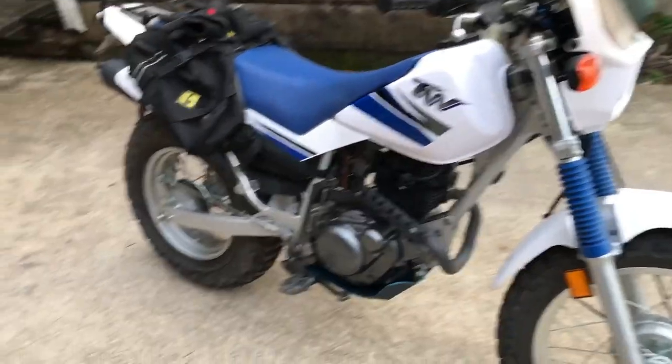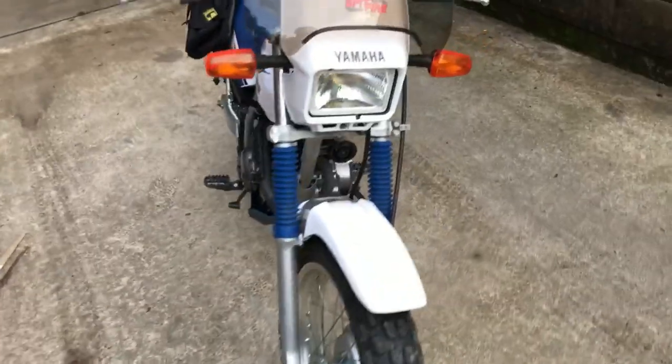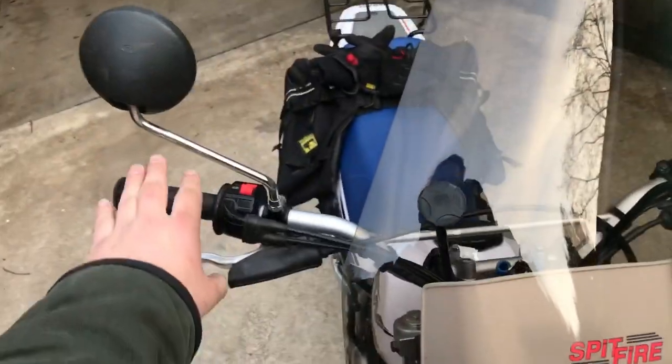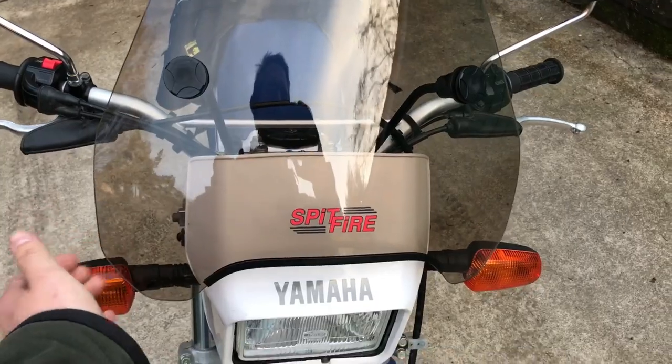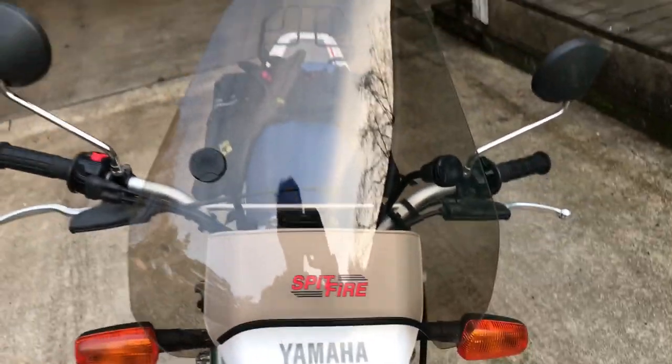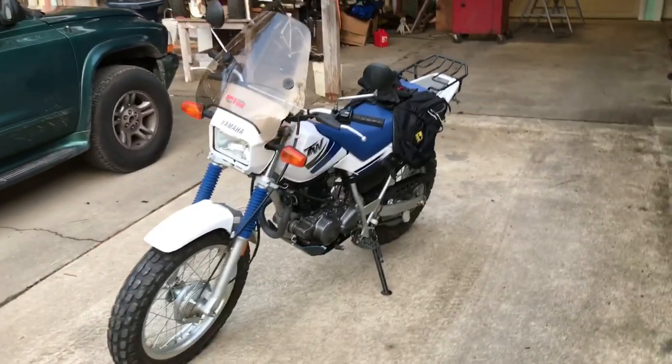I put the Wolfman side bags on — I've kept those from every dual sport I've had. I've got some white Serbi handguards I'm going to be installing. I just put on this Viper Spitfire windshield today, and let me tell you, it makes a huge difference. It was $70, I got it off Amazon.